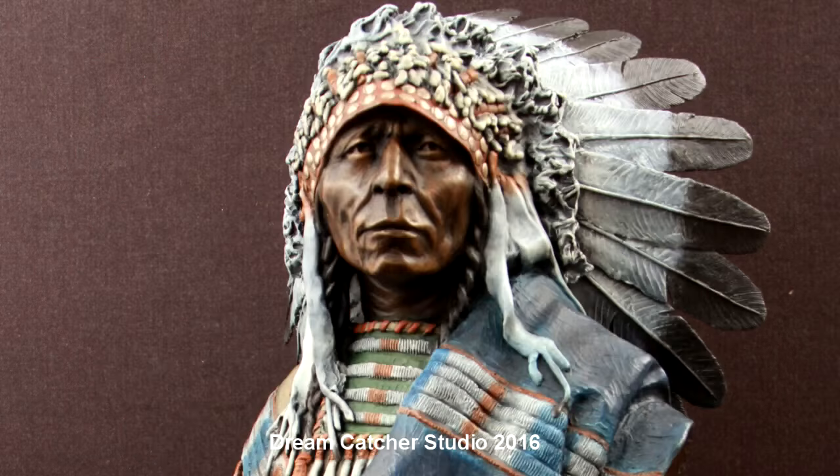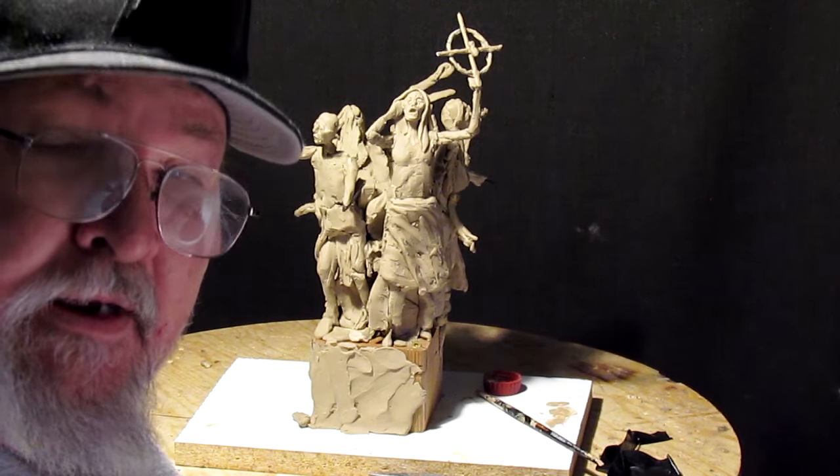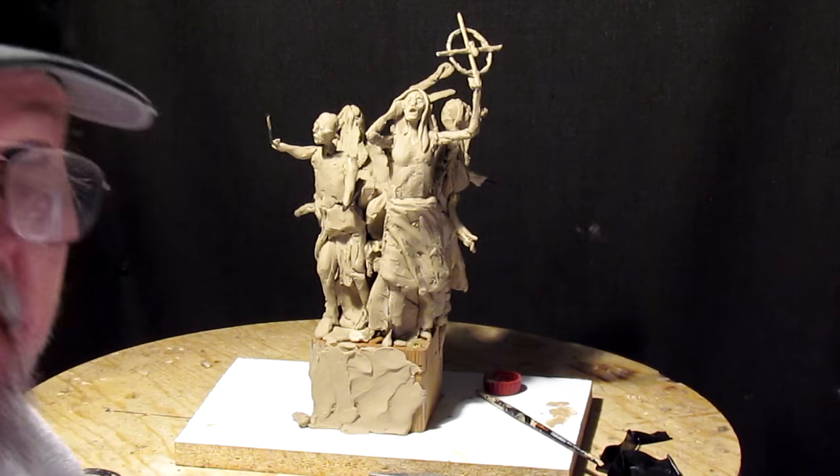Well, good afternoon. Hi everybody. I'm back at it.